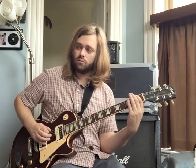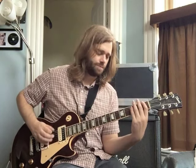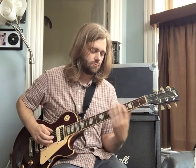Now the next bar is this — we're going to do a slide in there. And then we're going to do some more slides: we have a slide from C to D, then we slide from D to E-flat, E-flat to E, and then we're going to slide down and out from an F. So those last two bars.